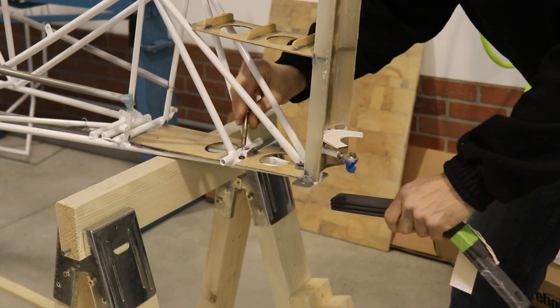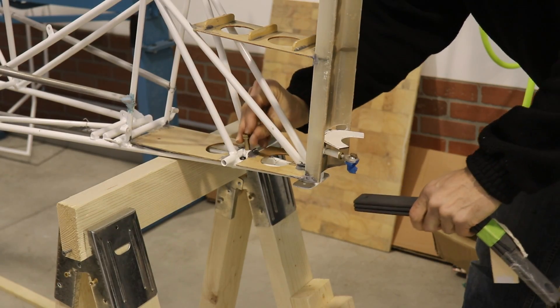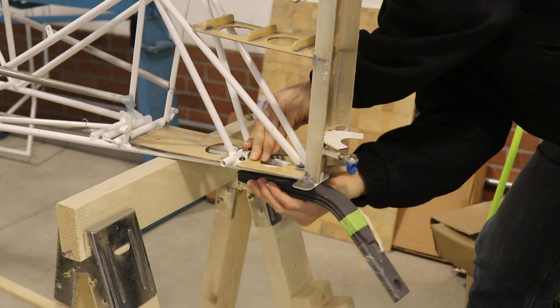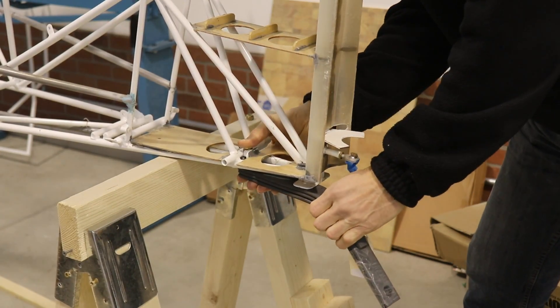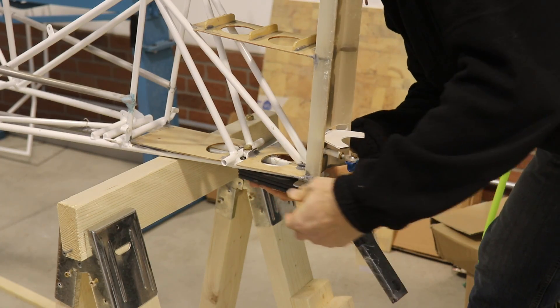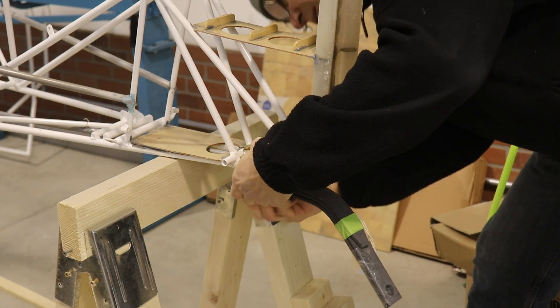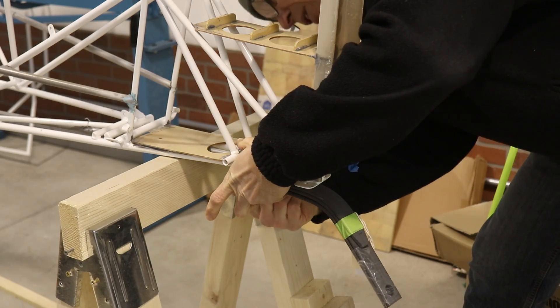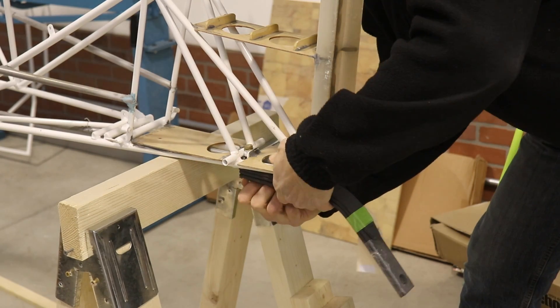I know that might sound overly simple to explain, but that's mostly for the people that just might have a little fear about building their own airplane or wondering if they can do it. I just wanted to show you how easy it is when you take it step by step, and how nicely Kit Fox labels their parts so they're easy to find.